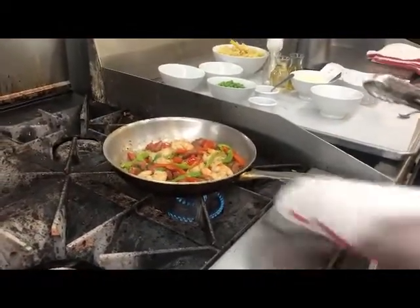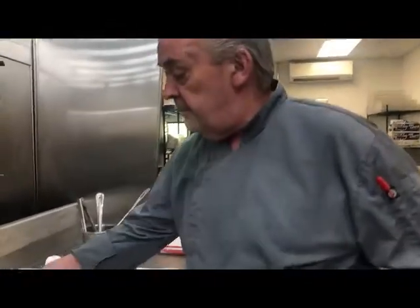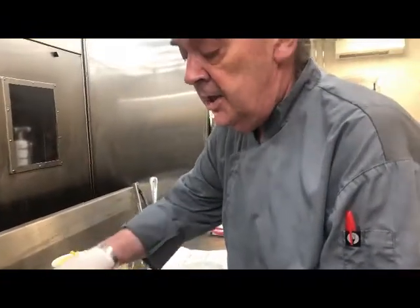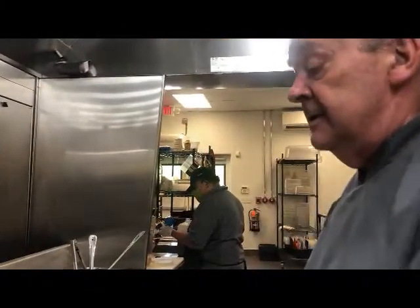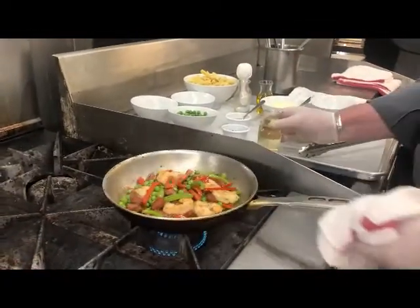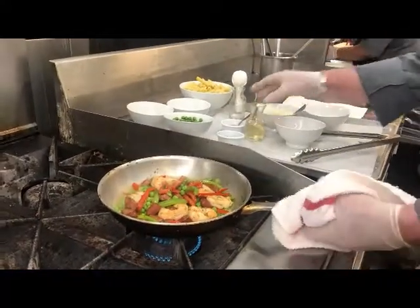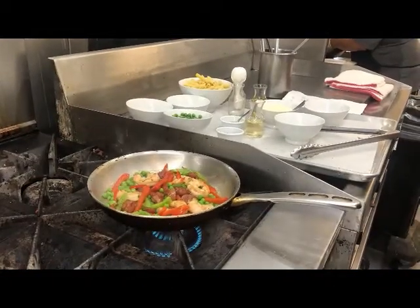I'm going to bring that up and let it cook through a little bit. I have par-cooked peas — it doesn't have to be peas, it could be broccoli or anything. I'm going to use peas today; they're pretty much cooked, I just have to heat them through. At this point I've got all the natural flavors in the pot, so I want to deglaze this a little bit. I'm going to use a little bit of white wine — this happens to be chardonnay.